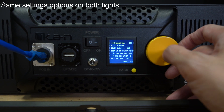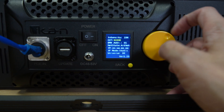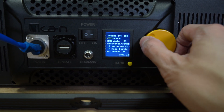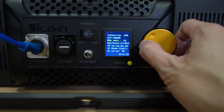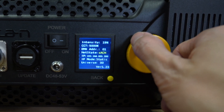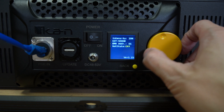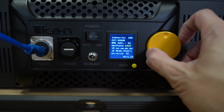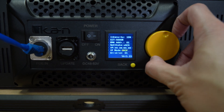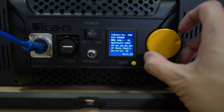On-screen controls include the intensity and the color temperature from 3200 to 5600 Kelvin. Then you can change the DMX address. The net state is where you can switch between ArtNet or sACN, or if you want, you can turn it off and just use local controls. With net state on, you can control the IP address and the IP mode, which allows you to switch between DHCP or static. And last, you can control the light's universe.